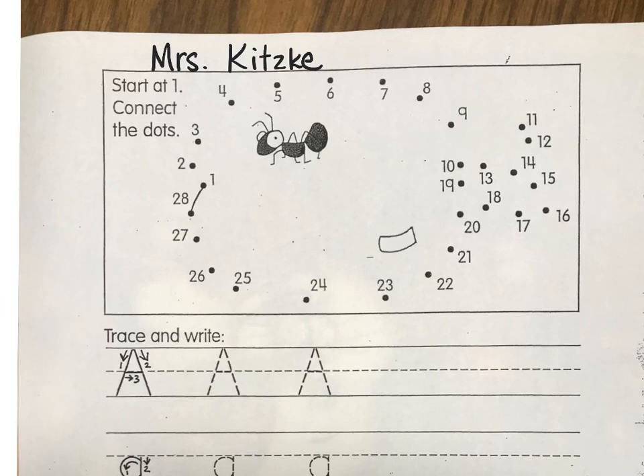Let's do this dot-to-dot. I see a little ant in my picture, but let's see what the ant is on. I'm going to start with number one and go to number two, three, four, five, six, seven, eight, nine — come down.